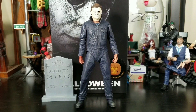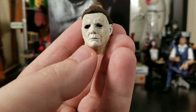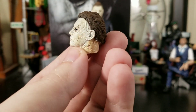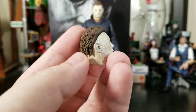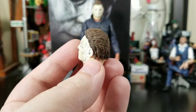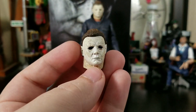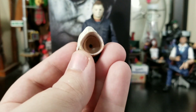Then we get an alternate head — the typical can't-see-my-eyes, creepy, soulless-looking Michael Myers, and this thing is awesome. The hair is sculpted on pretty nicely. It would have been cool if they gave us flocked hair, but it might have looked a little goofy. This thing literally looks like a mini Michael Myers mask.